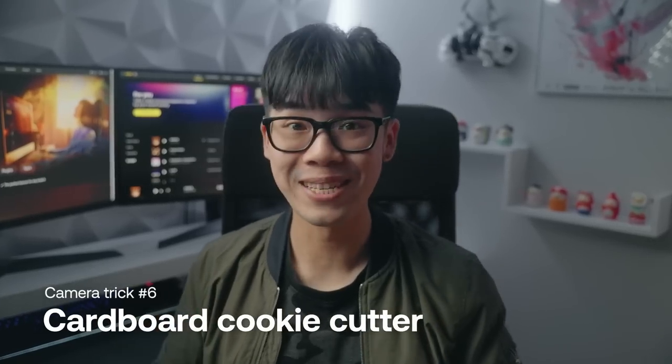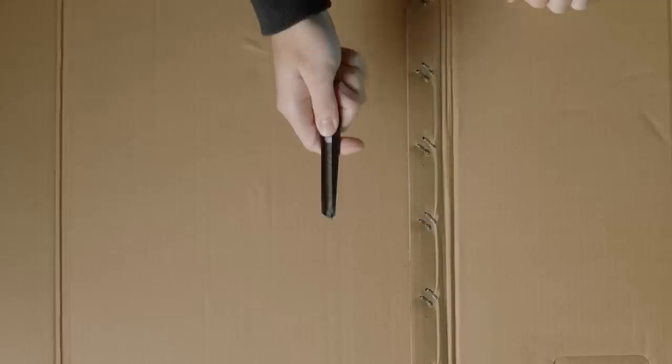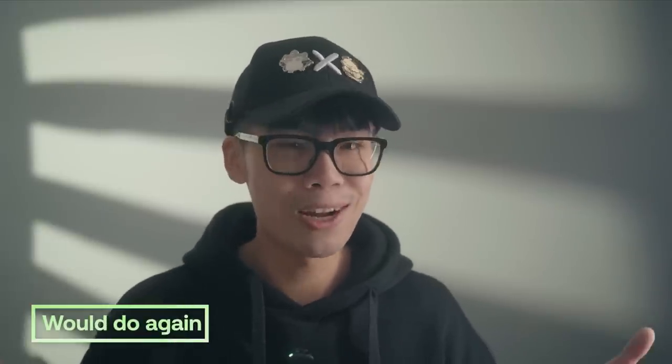I'm excited to try this next one because it looks like such an easy way to add texture to your background with just a light source. The hack is to make your own Cucoloris — everyone just calls them cookies — and today we're going to be making one out of a cardboard box. Time to find out if this thing actually works. We're going to mount it on the c-stand. That is very, very bright. Honestly, it looks really good — I'm really impressed just looking at the monitor. I feel like I'm definitely going to keep using this. The only grip I have is that because it's handmade you can see how crooked the lines are, but if you actually take your time to cut it out nice and neat, this is a great practical way to save a lot of money.